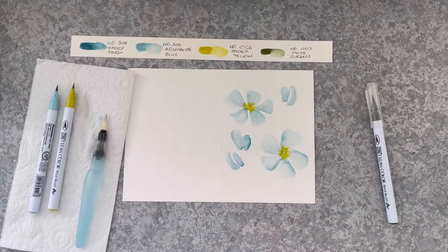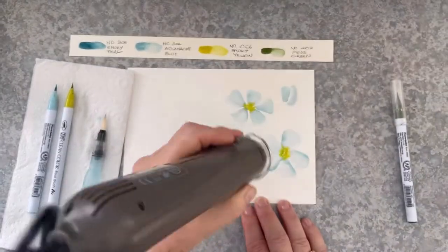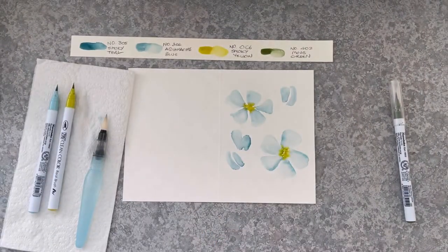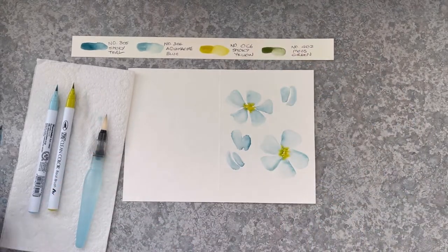Now I might leave it to dry, or you could bring in a heat tool. But there's not a lot of water on these cards — it's not like watercolour where there's so much water you have to wait for ages for the layers to dry. This is drying pretty fast.